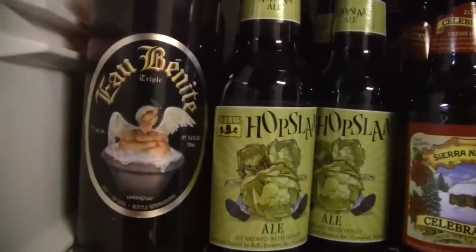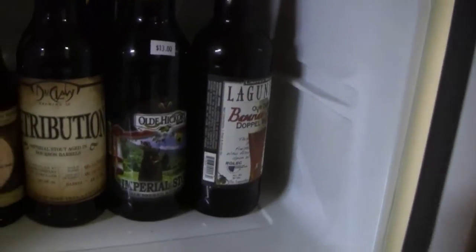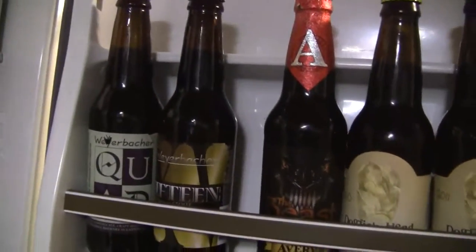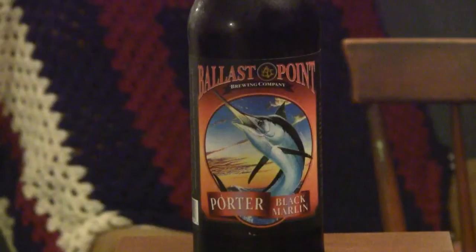Hey guys, welcome to Greg's Beer Review. Let's go see what's in the fridge today. Hello everybody, thanks for stopping by Greg's Beer Reviews today.